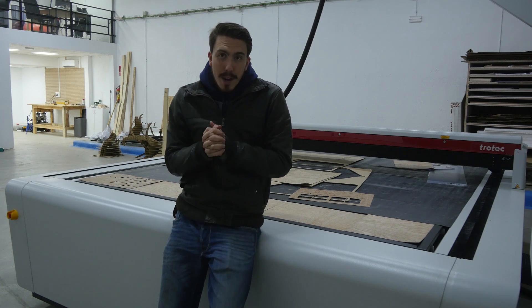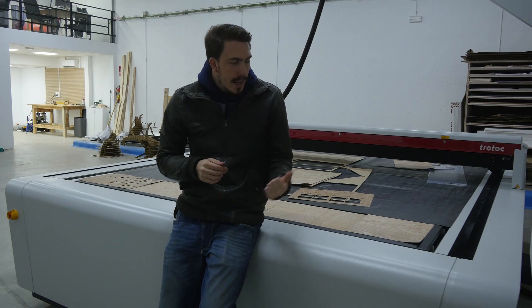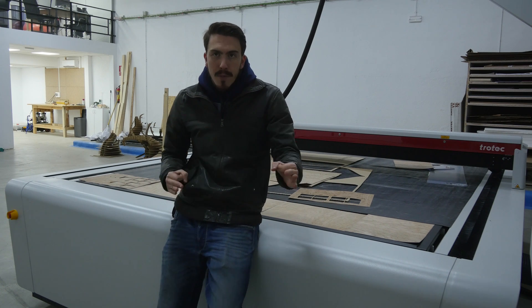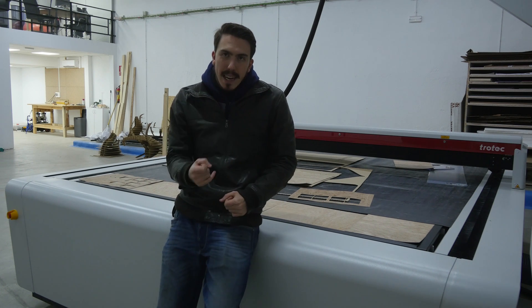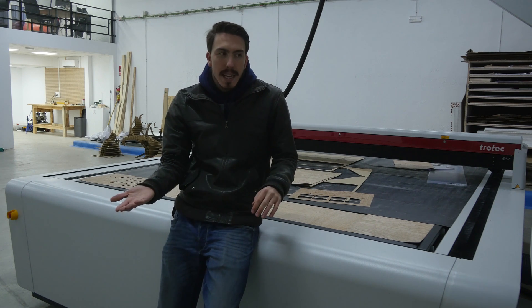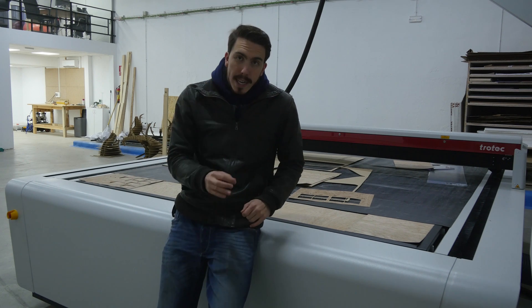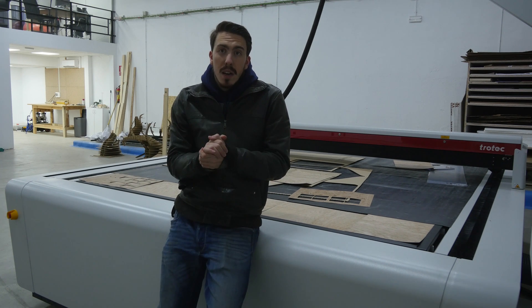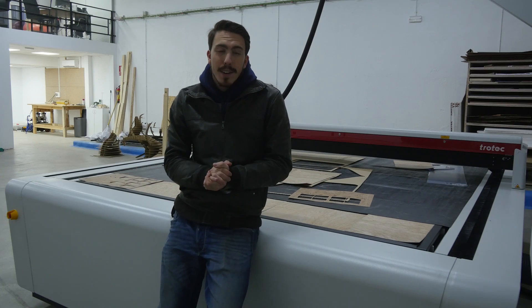Now that's pretty much it - I'll cross my fingers and hope that this works. The way this is going to work is the first pass is going to do the back and put the reference marks in. Then for the second pass, I'm going to flip all the pages 180 degrees, it will read the reference marks, and then it will etch out the rest of the cards.